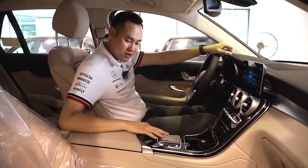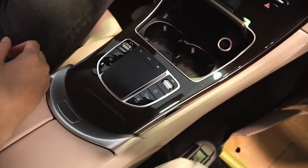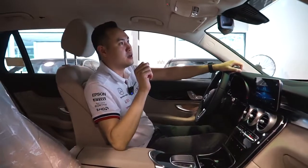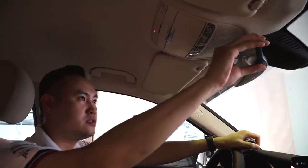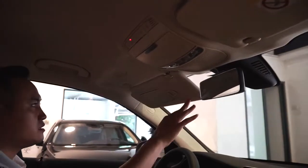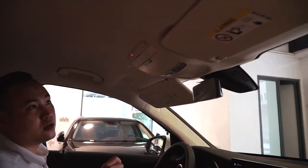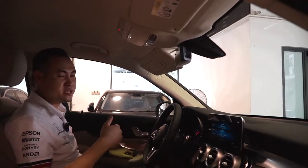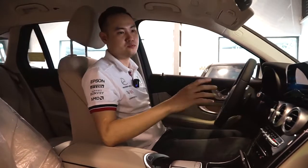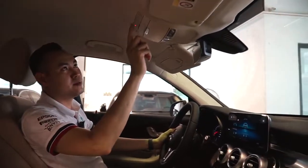Cùng tìm hiểu thêm. Trên này là những cái phím bấm ví dụ là volume hay tắt màn hình - tôi sẽ giải thích kỹ hơn khi các bạn đến showroom. Chúng ta cùng đi lên phía trên trần xe. Ở đây chúng ta có thể nhìn thấy gương chiếu hậu bên trong xe, chống chói tự động. Những tấm che nắng có gương và đèn. Trên này là những nút mic để chúng ta có thể ra lệnh bằng giọng nói cho xe bằng những câu lệnh như 'Hey Mercedes'.